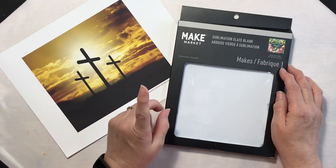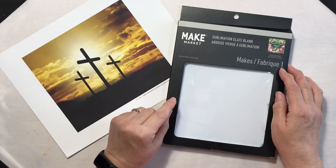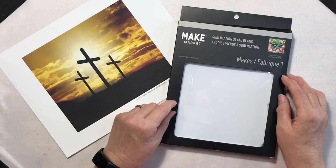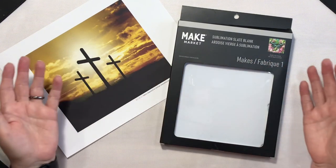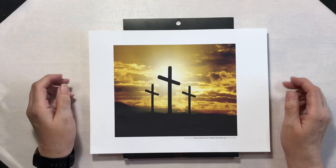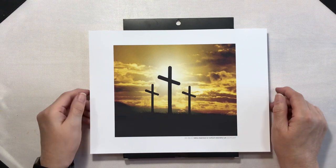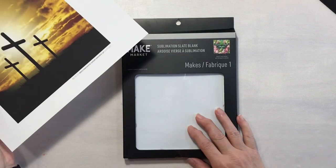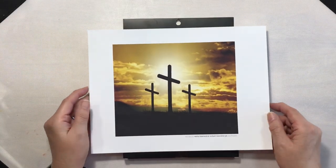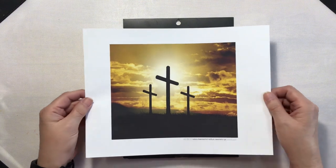I'll be sharing the results, good or bad, so stick around to see how this project turns out. Hey everyone, it's Lean from coloradalean.com. Welcome back to the craft room. I have been absolutely intrigued with these slate tile sublimation projects that I've been seeing online, so I had to give it a try.